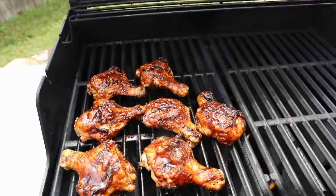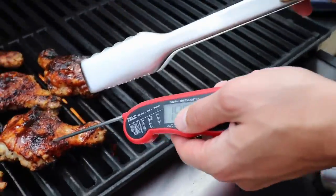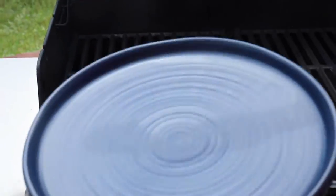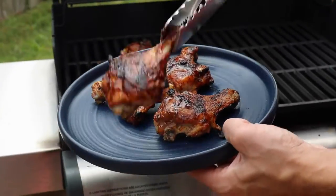They're so good. I also have some really delicious smoked chicken wings recipes at Sip Bite Go and smoked chicken thighs — there are just so many good recipes there for you to try. But this is definitely one to keep in your rotation.